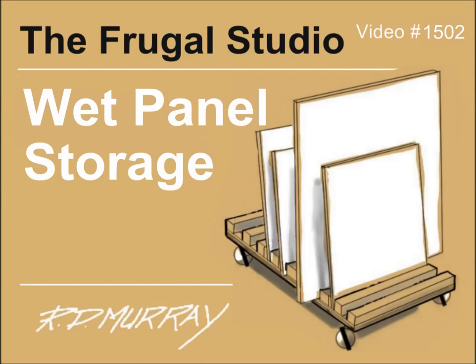Welcome to the Frugal Studio. Many times I have been in a position where finding places to place wet gessoed panels proves to be a challenge. I have to place newspapers on the floor to prevent the gesso from leaving marks. And then, given I have a small studio, I end up having to be careful to avoid knocking the panels over. This pretty well shuts down my painting activities until the panels are dry.